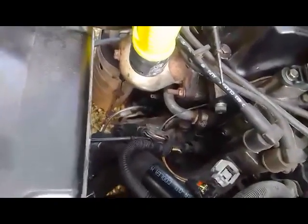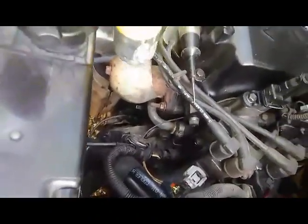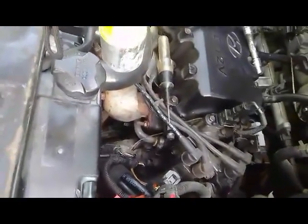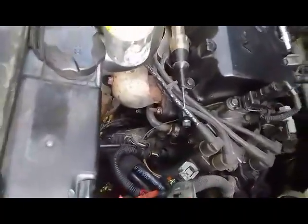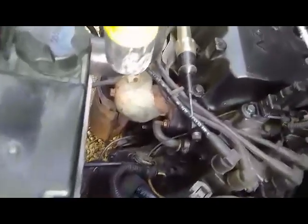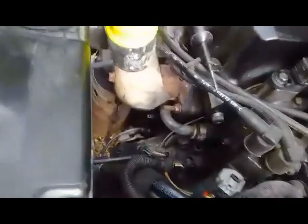Naghanap ako kung paano ikabit, nahihirapan ako. But then, by my initiative ay nakuha ko rin siya. Yan siya — sa front ng makina, in between the transmission and the engine itself. Napakasimple lang. Ang gagawin nyo lang, yung mga wirings na nakakonect, tanggal-tanggalin nyo lang upang magkaroon kayo ng daan papunta doon.